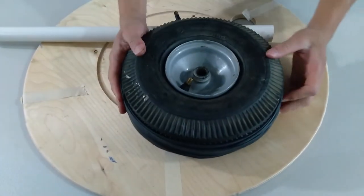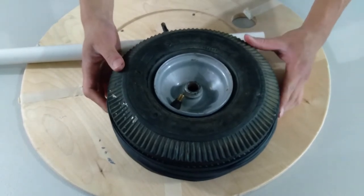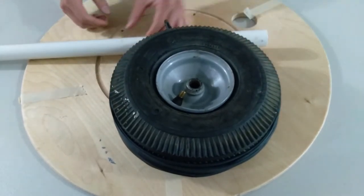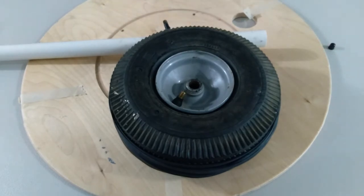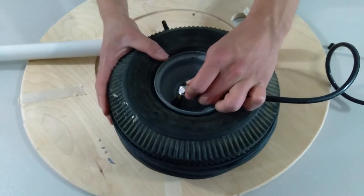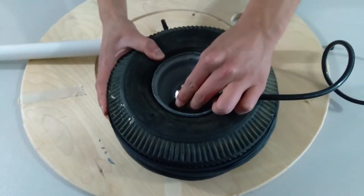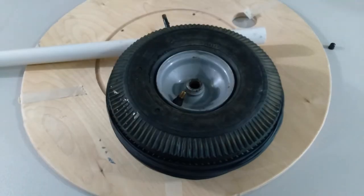Alright guys, I just gave it one or two more turns, and here it is now. I'm going to try and hook it up to my air compressor and see how it goes. Just to note, the max rating for this tire is 50 PSI, so I cranked it up below 50 PSI — probably between 35 and 45 PSI right there.